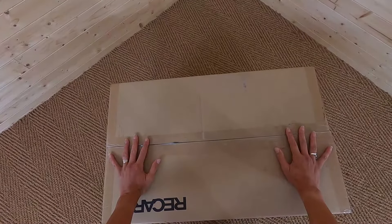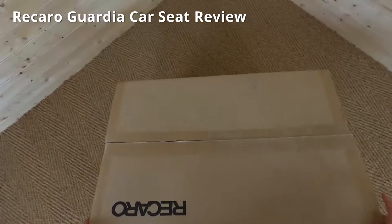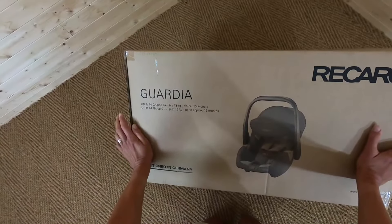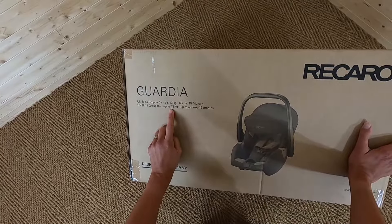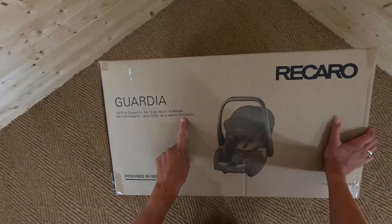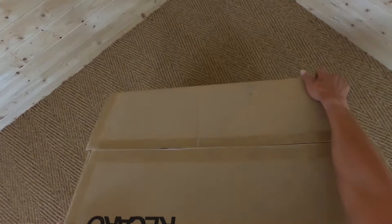Hi, it's Sally at Buggy Baby here. Today I'm having a look at the Recaro Guardia car seat. This car seat is a Group 0 Plus car seat, for children up to 13 kilograms or around 15 months of age. So let's have a look inside and see what we've got.